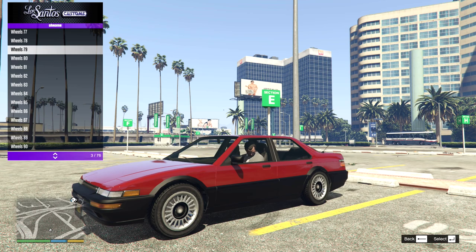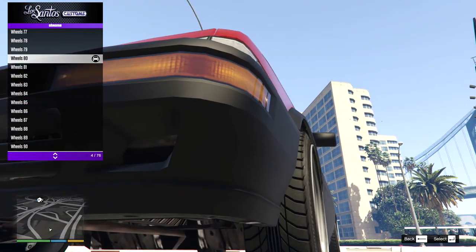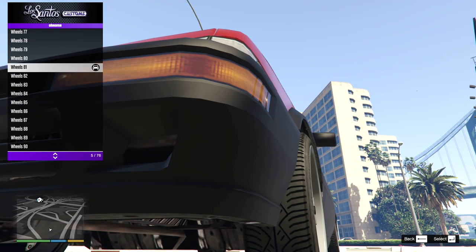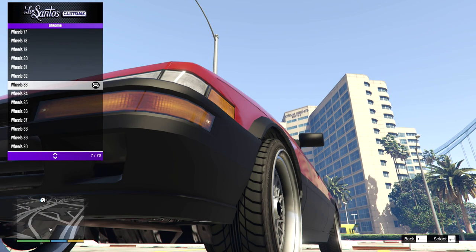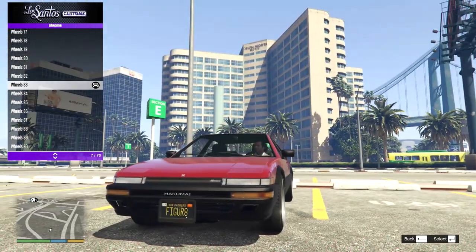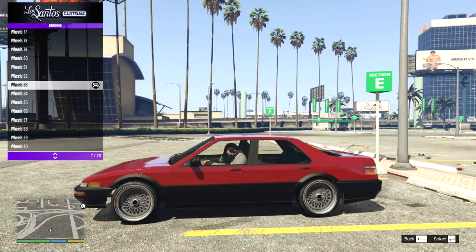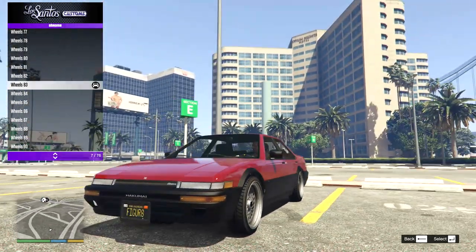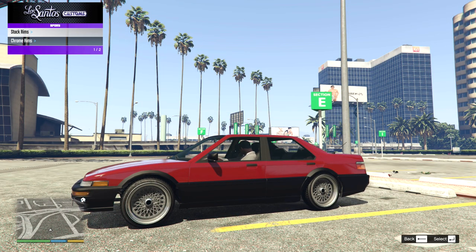Let's go for some sport wheels. As you can see, the wheel looks a little more stretched out — it definitely depends on the style of wheel as to what sort of sidewall stretch you're going to get. I'm going to go for wheel 83 — some old school wheels. It's supposed to be some sort of old school Japanese car, so that might work. These wheels are a little bit too big, so they're definitely going to have to be smaller.